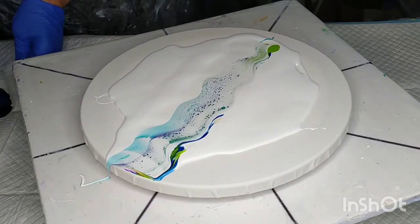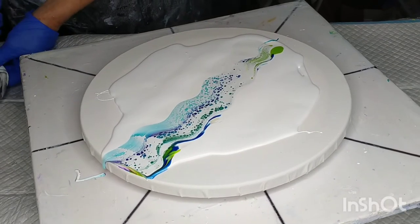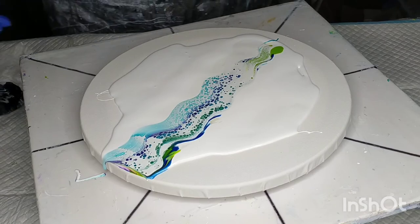From here on I'm just going to tilt and spin, maybe add a bit more paint to the outside. So I'll put this on fast forward.